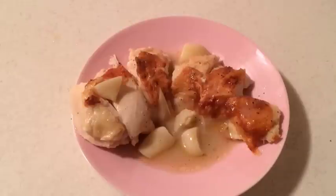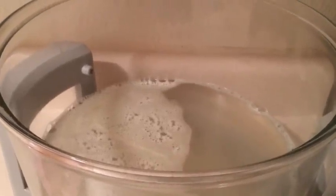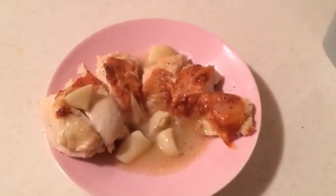It did clean up pretty well, so I'll give you a look at that. I ran the cleaning wash cycle on it and when it was done I just sponged the side a little bit, so it cleaned up pretty well. I'm going to go eat this chicken.